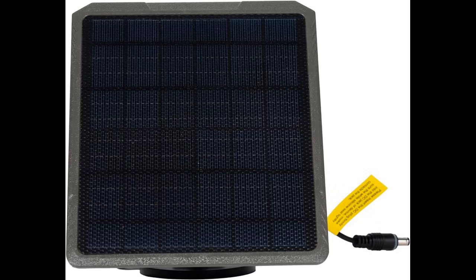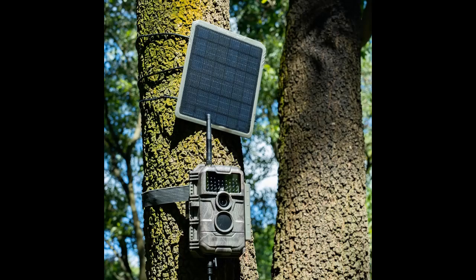Solar Panel Max Output Power: 3.5 Watts. Output Voltage: 6.6 Volt. Max Output Current: 0.53 Amp. Plug Size to Camera: 5.5 x 2.1 Millimeters.